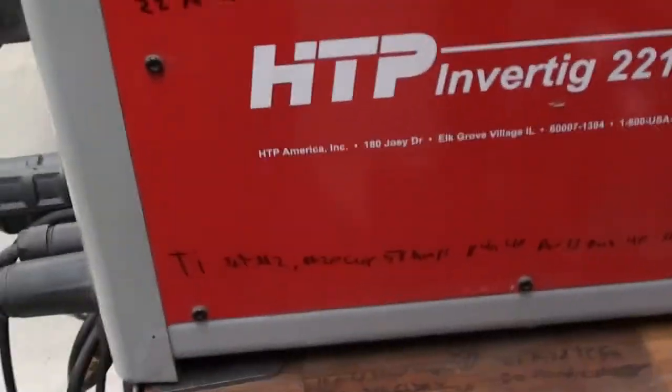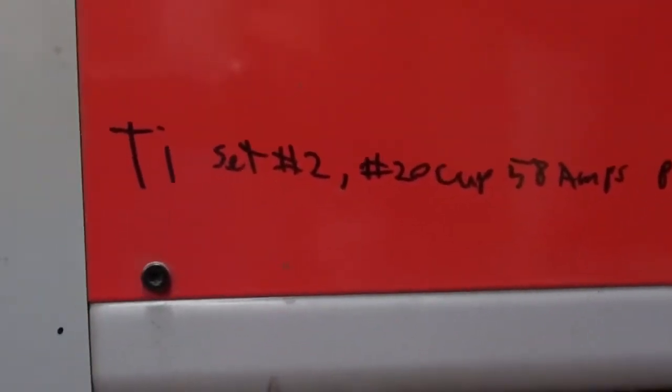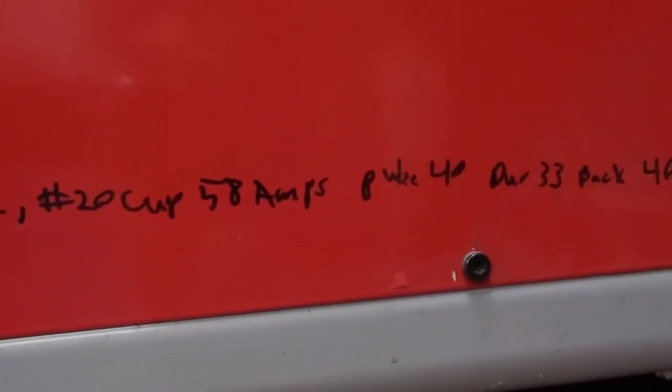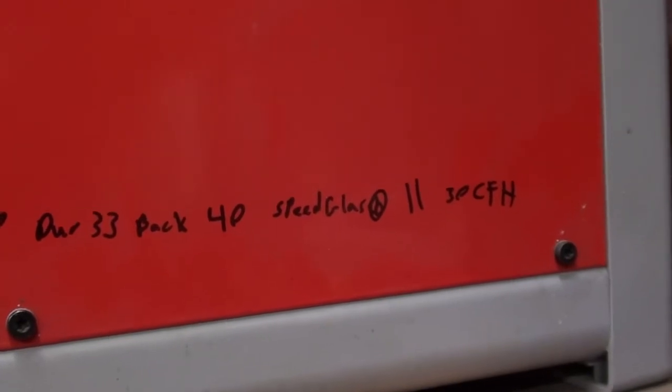On the titanium it was a number 20 GLS cup with 58 amps. The pulse was 40, the duration 33, the background 40, and my speed glass set at 11 and 30 CFH. The biggest thing that made the biggest difference was bumping my lens from a 10 setting up to 11. I usually weld around 10 — I don't like to keep my lens that dark — but that was a total game changer. When I went to 11, suddenly I could see the puddle really well, and that made it easy to keep the consistency.